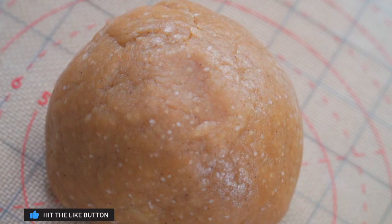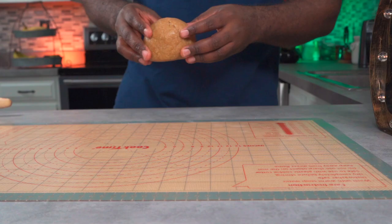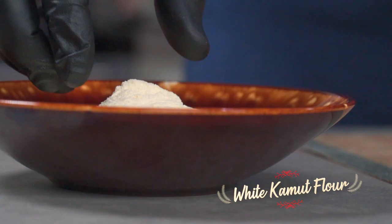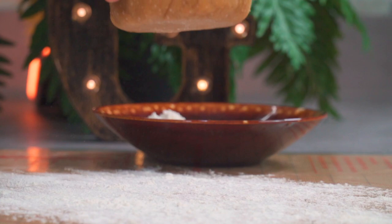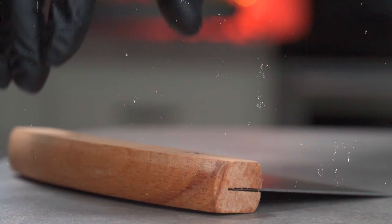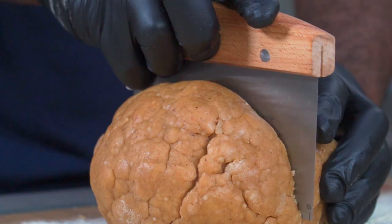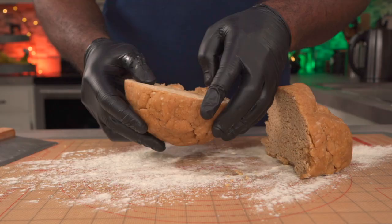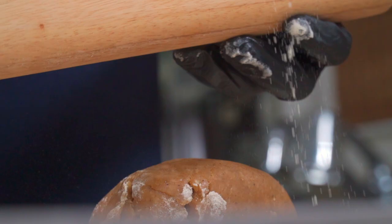The white particles you see here are from the date sugar. Let it rest in a cool place for about 30 minutes. Generously flour a working surface and place the dough over it. Split the dough into equal halves — one for the top crust and one for the bottom. Set this aside.